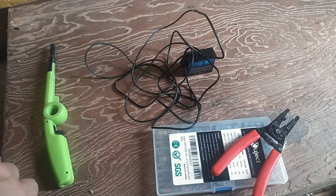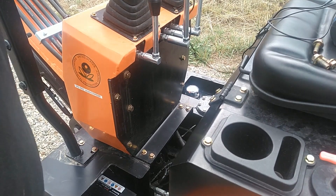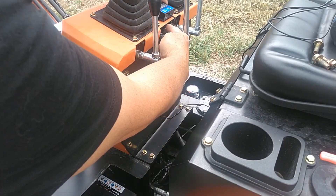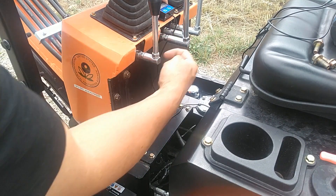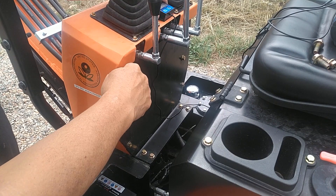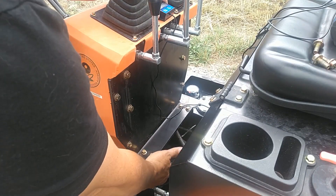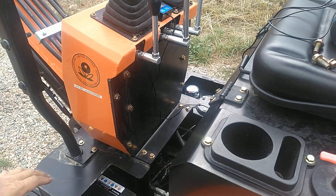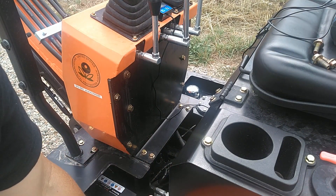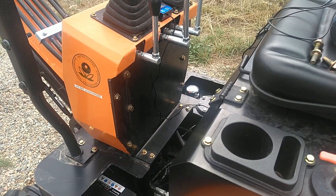I'm going to go up to the excavator and work on putting this in. So I'm going to mount this little meter right to the center here. I'll have to run the wire across this way and then down this side, because that's the only spot I see an opening. We'll run it down into this opening here where we can run it back to the engine compartment. I removed this floor panel - there were three 12mm bolts holding it on, pretty easy to come off.